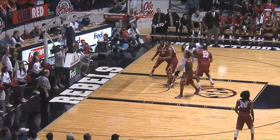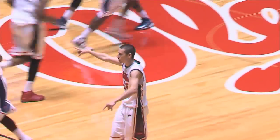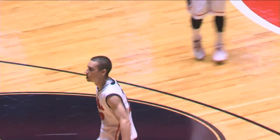Henderson wide open, three from the left wing — good. Late getting out there off the screen was Randolph, and Marshall Henderson with his second three.